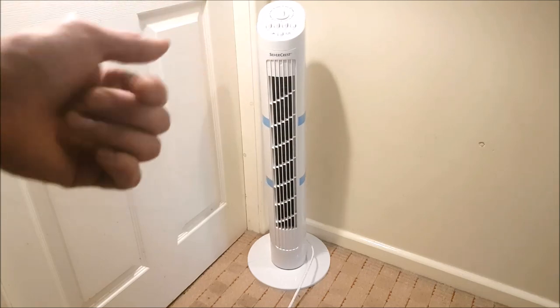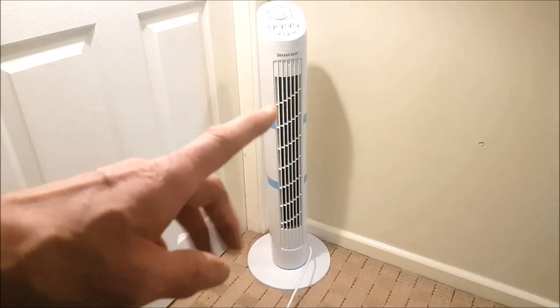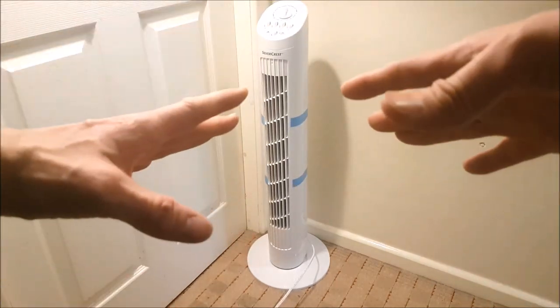It does have a manual timer, and it doesn't come with a remote control like more expensive tower fans. Also worth mentioning — this fan comes in plus black too.